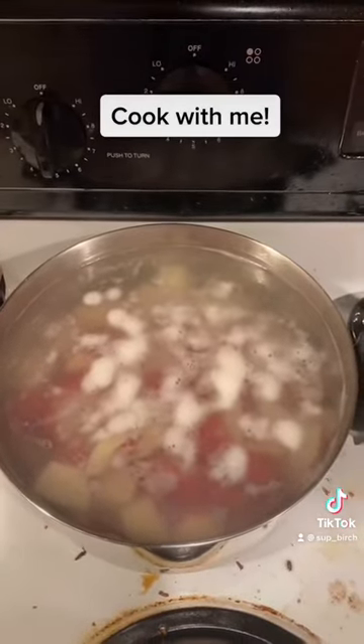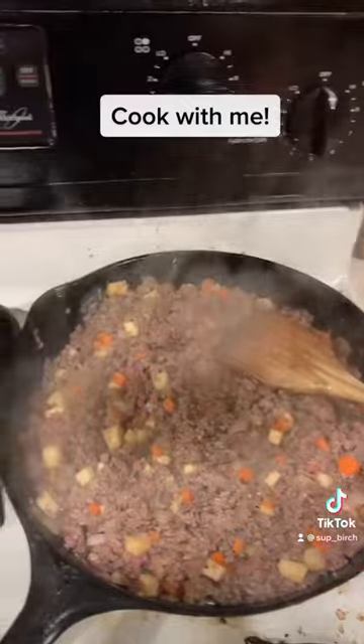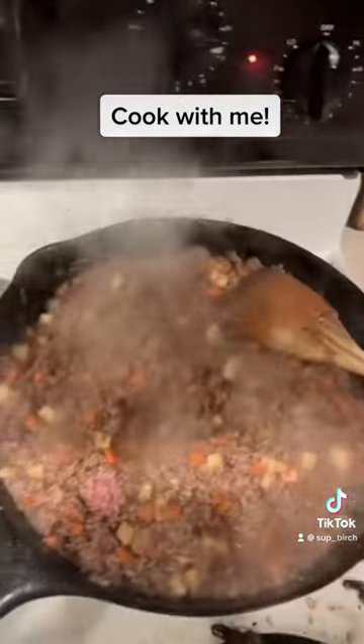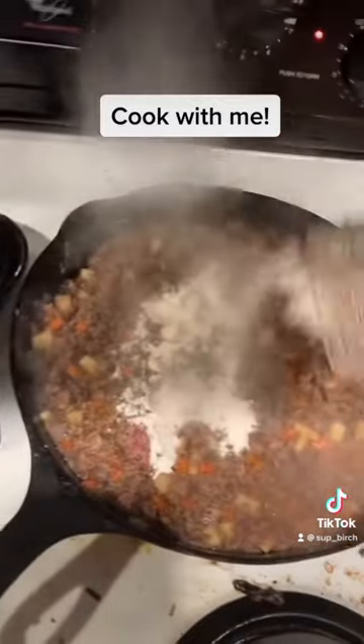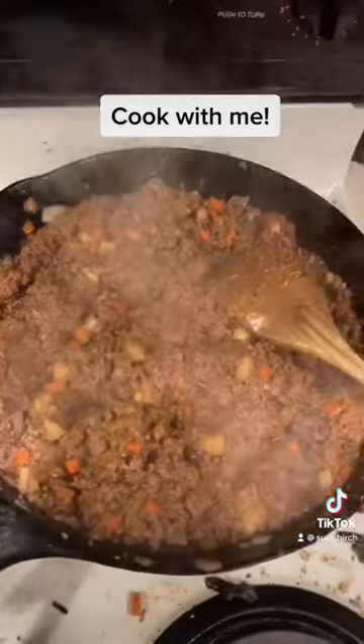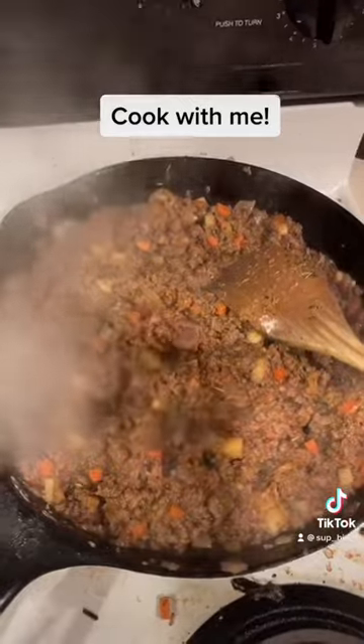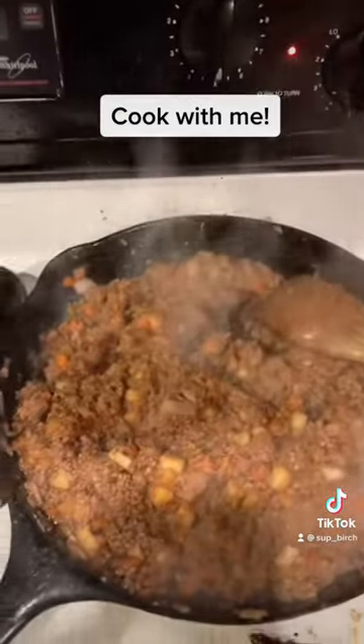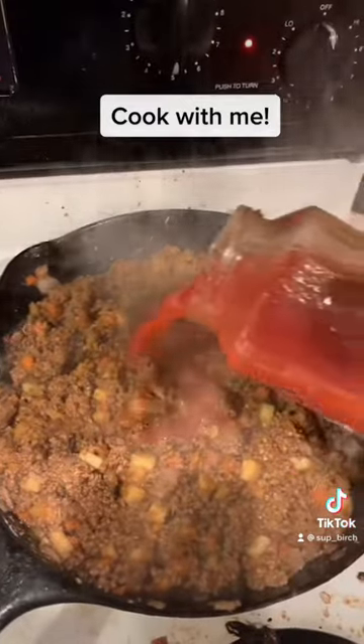Almost boiling. I'm going to add some tomato sauce, a couple tablespoons of flour, Worcestershire, and we're going to add that tomato juice.